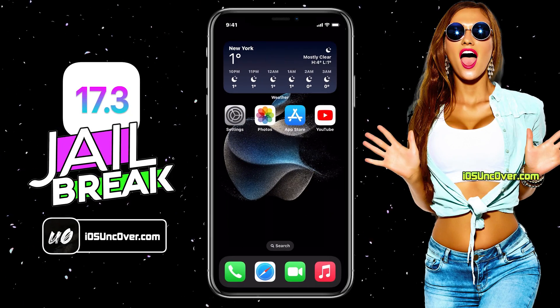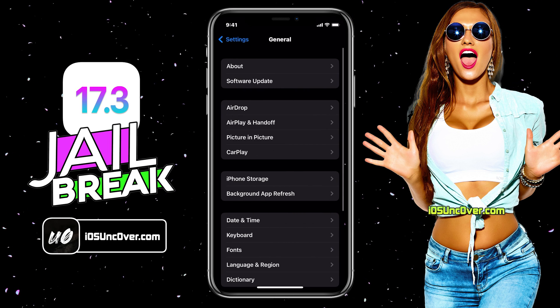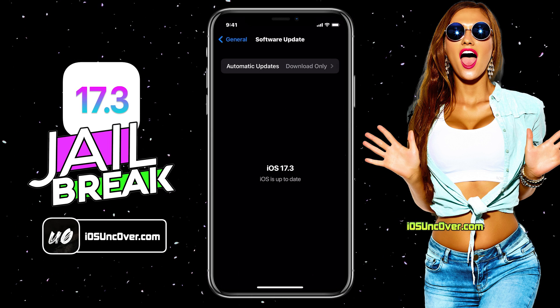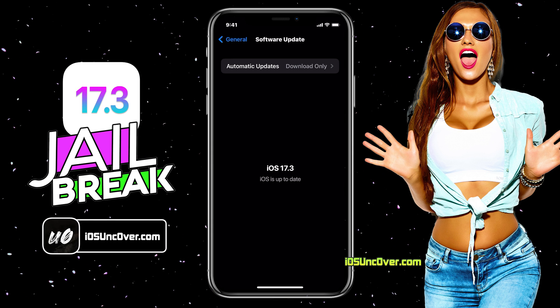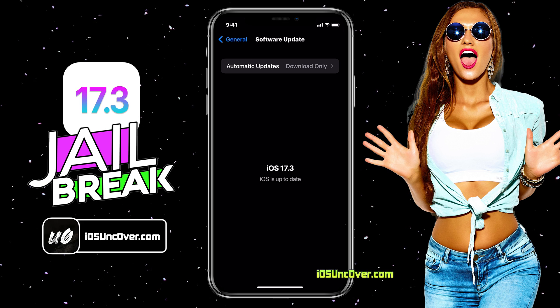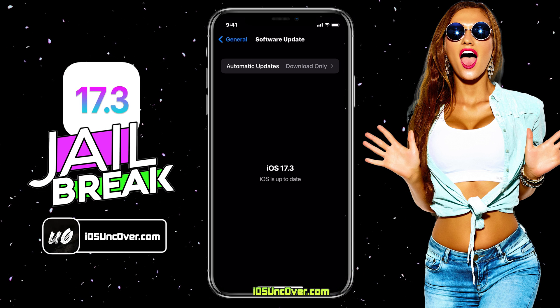For this method, I will be using my iPhone 13. First, let me show you the current iOS version installed on my iPhone. As you can see, it's the latest 17.3. Before jailbreak, we need to perform a few steps since there are a few settings within iPhone that will block the jailbreaking process. So let me show you how to get your device ready for the jailbreak.